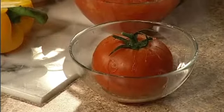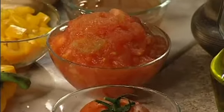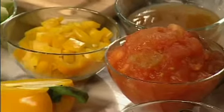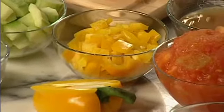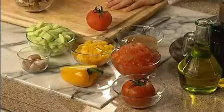I'll show you how to peel them as well. This is what it looks like when it's peeled. And then some yellow bell peppers, cucumbers, a little bit of apple cider vinegar, salt, pepper, and some olive oil. So it's nice, simple, not too many ingredients.